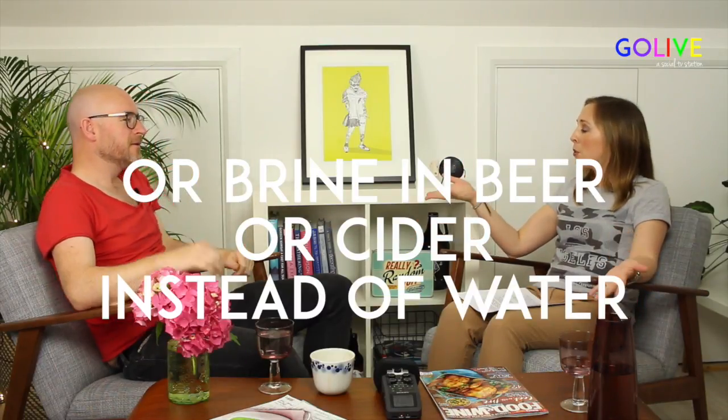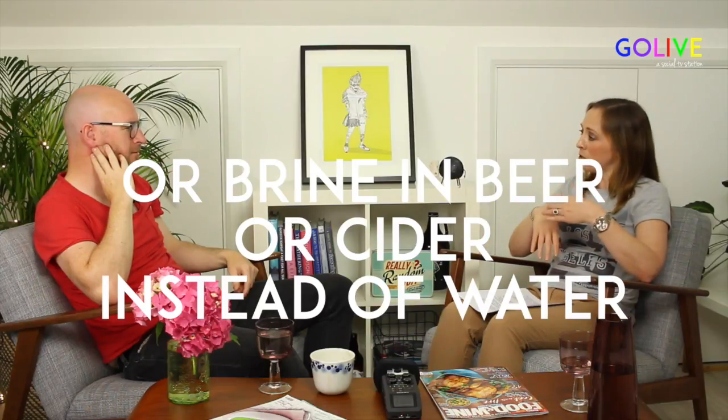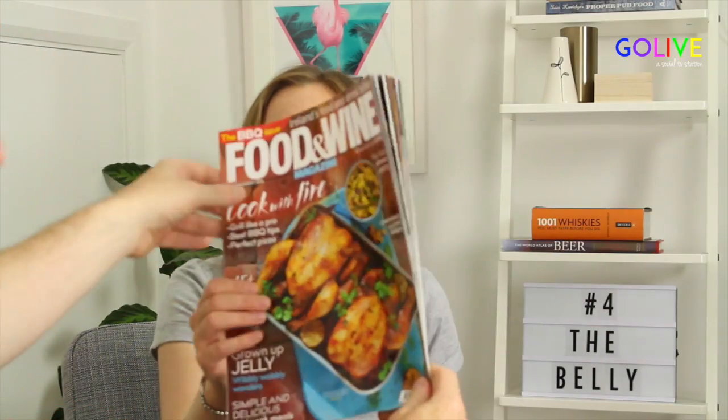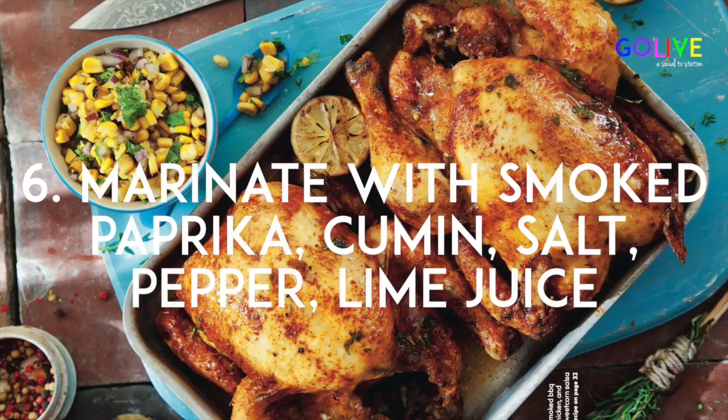You can put your meat into beer, apple juice, or cider to brine — maybe for 12 hours. Then the next day you take it out, dry it off, and put your marinade on. That's how you get chicken to be nice and juicy rather than dry. You don't need to do this with beef, but chicken and pork really need it. After brining, marinating gives you that flavour — for example, this chicken has been covered in smoked paprika, cumin, salt, pepper, and some lime juice, creating a rub. If you can do it overnight, fantastic.